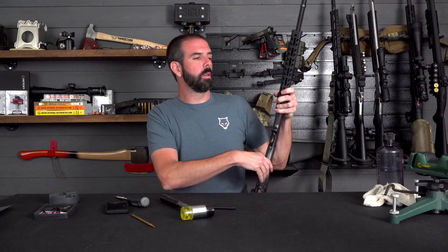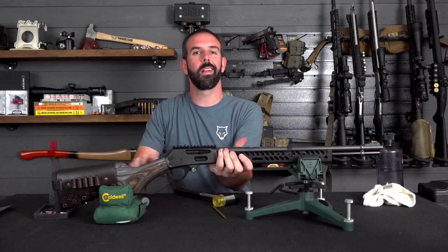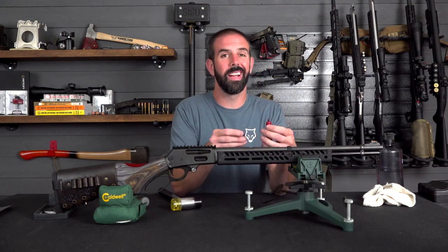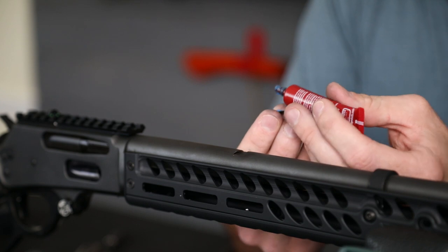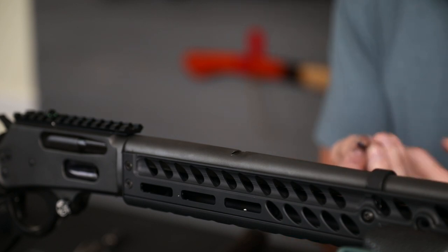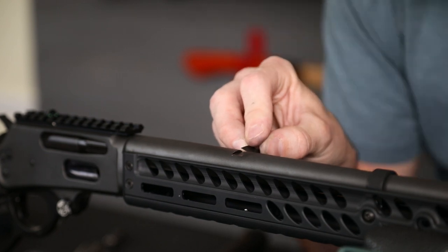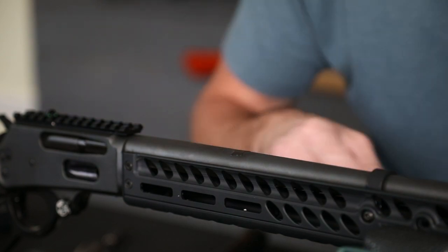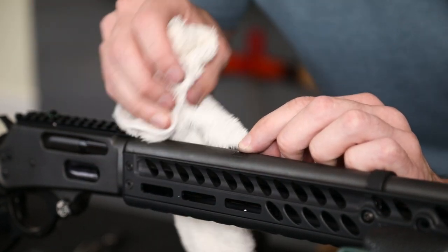Now let's get the rifle set back up and we're going to get the dovetail filler locked in with thread locker. Pick your thread locker of choice — the more secure the better, because under recoil this is going to be moving around and it will heat up as the barrel heats up. For now I'm going to use blue thread locker. I got a little too much on there but I'll clean it up after I slide it in. Hold it in place and wipe off the excess with my grease rag.